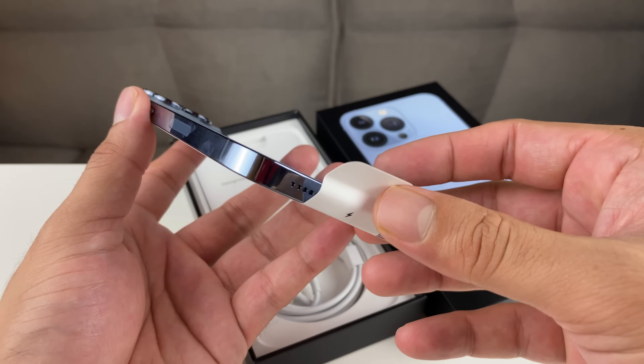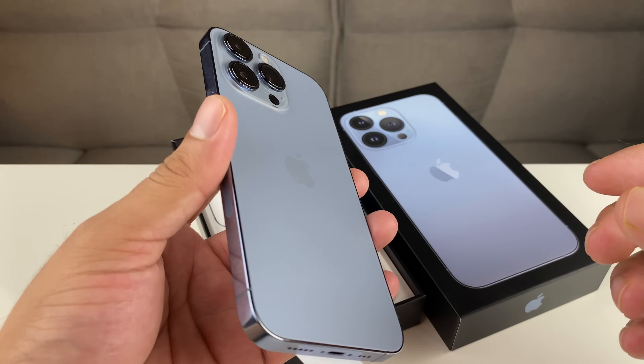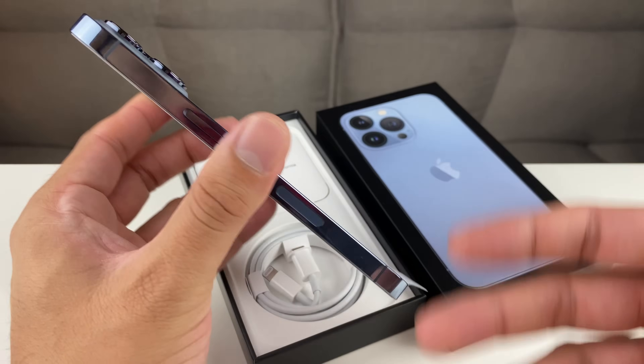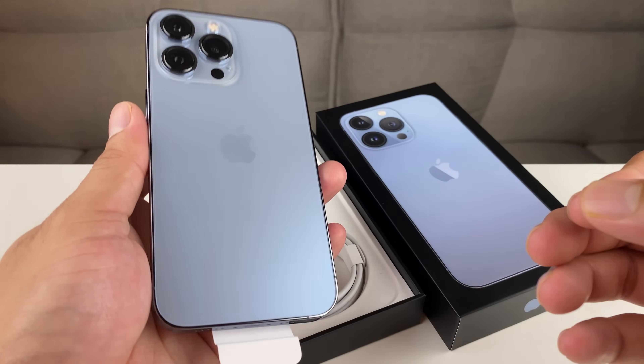But before we get started with today's video, if you guys are new to our channel, we do a lot of tech news, reviews, and giveaways. So make sure you hit that like and subscribe button. Also, if you're in the market to upgrade to a newer phone, make sure you check out the links in the description section for discounted iPhones.